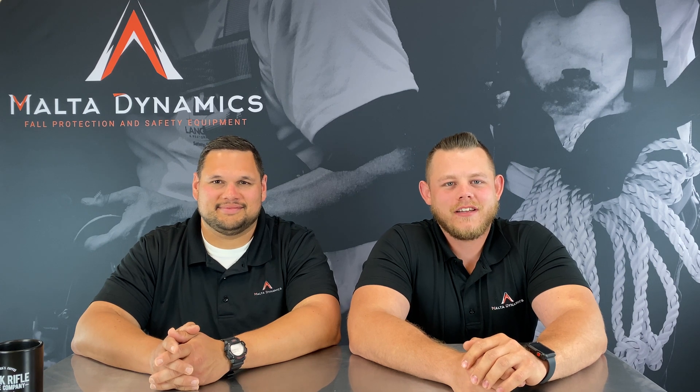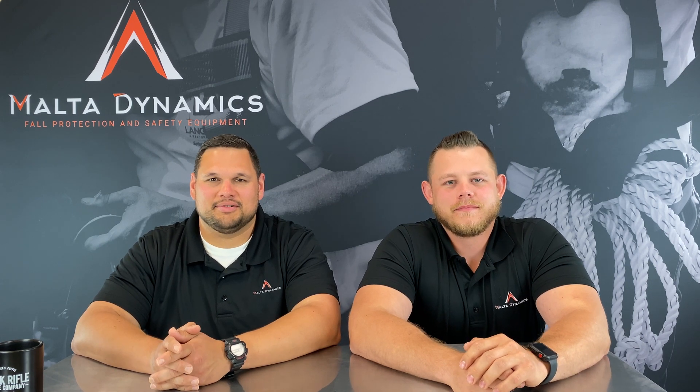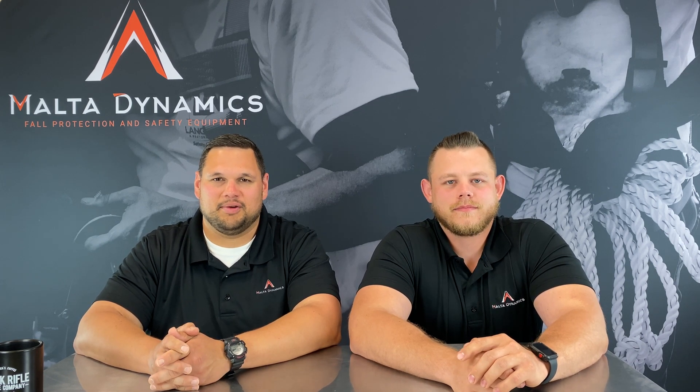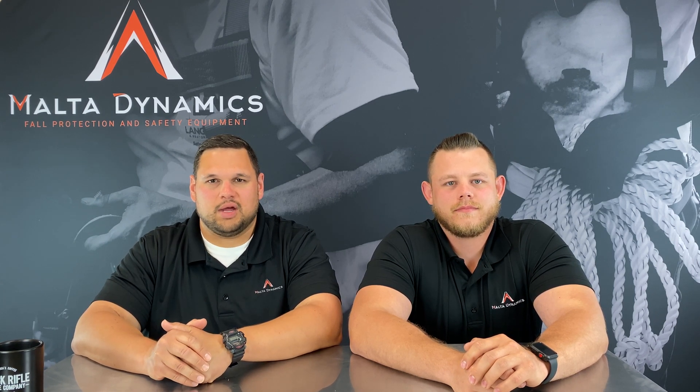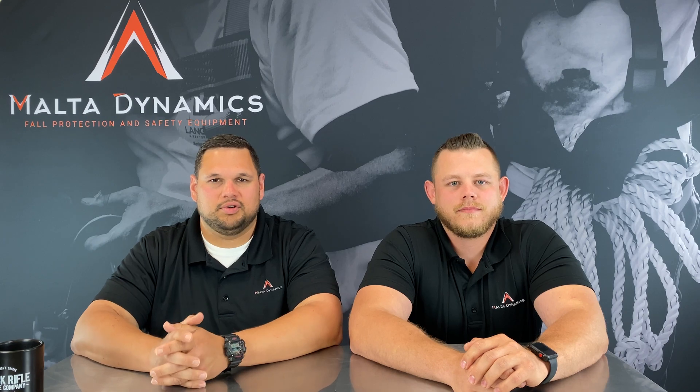Hi, I'm Greg Brown. I'm David Ivey, and this is Dynamic Discussions. This is another installment in a weekly video series we're bringing you about safety products and how to use them. This week's question is: what is a roof cart and what protection do they provide?